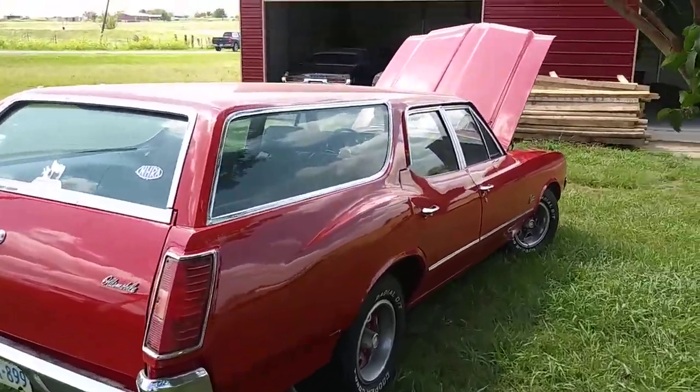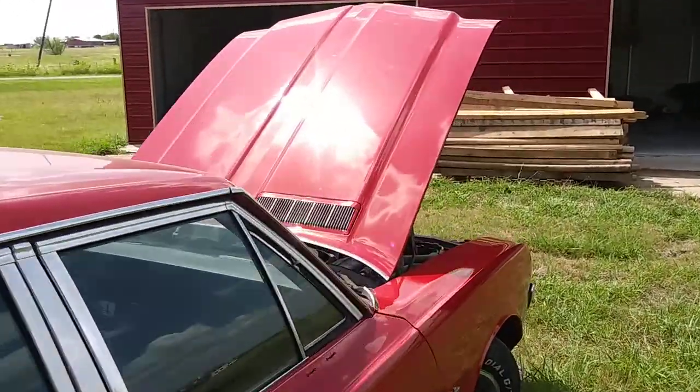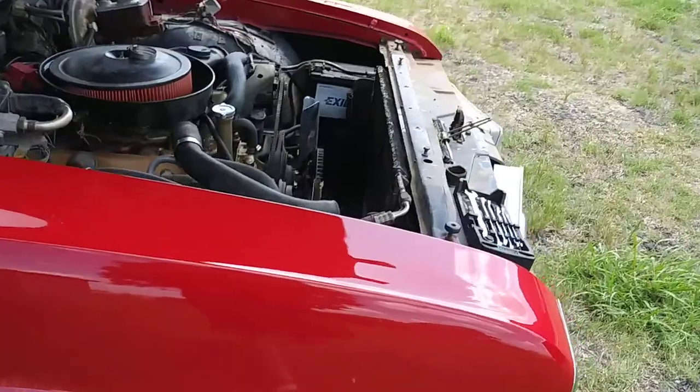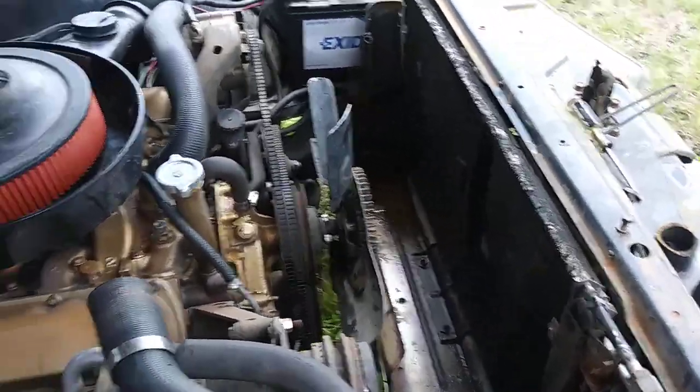Hey everybody, one man garage. The hood is on — it's not perfect but we're trying to get things done. The radiator's out; the aluminum Griffin radiator is out.